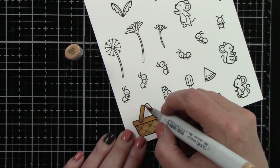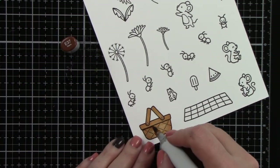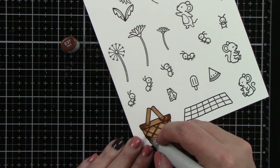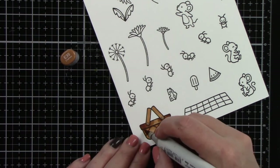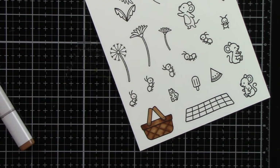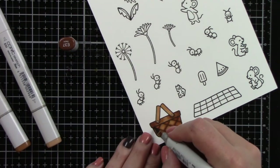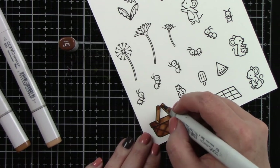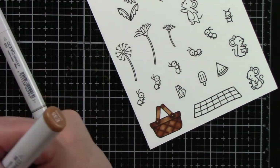Now I'm going to start coloring these images using Copic markers. I'm coloring the picnic basket, the blanket, the two little mice that are sitting down, all of the ants, and the food — those are from the Crazy Antics Stamp Set. Then we have flowers and dandelions, and that taller little mouse who's standing up, which is from the Dandy Day Stamp Set.